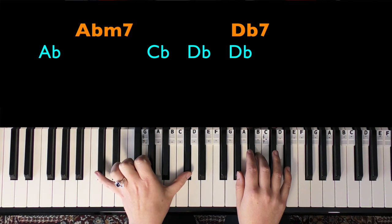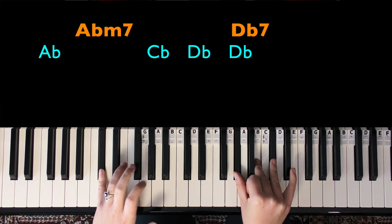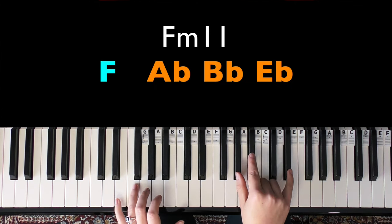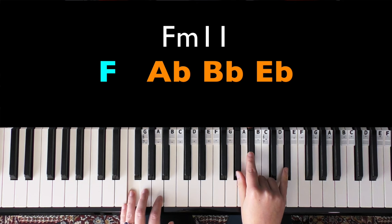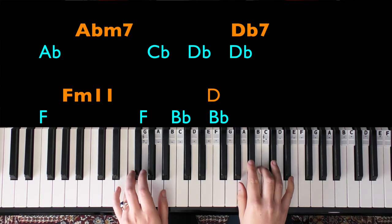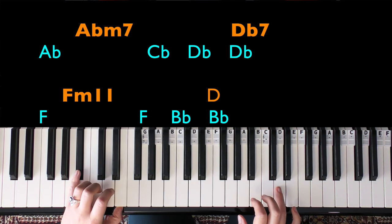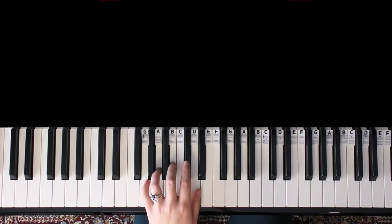If you want to add the lower D flat in with that A flat minor 7 chord, it gets us in the right place for the last bar of this section. In the last bar we play F in the left hand, and in the right hand A flat, B flat, and E flat — like an F minor 11 chord. We go F, then B flat, then a lower B flat. There's also a D natural that's subtle here, more prominent the second time through the B section.